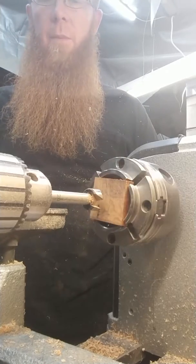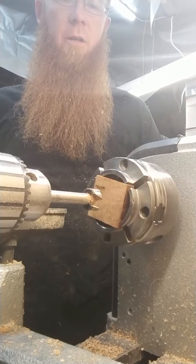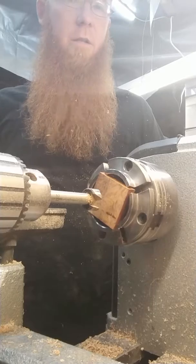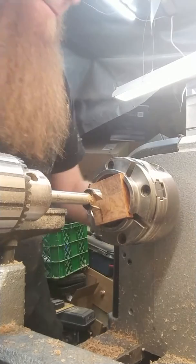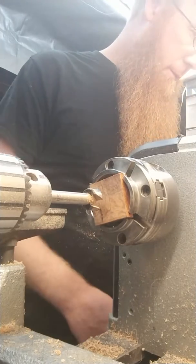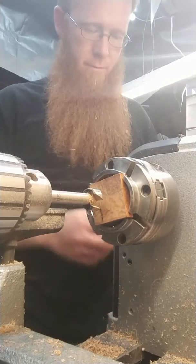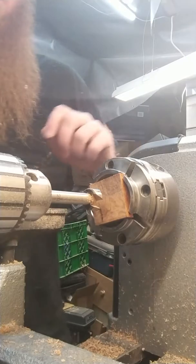Just an inch and a half by inch and a half square piece of ironwood burl. I'm going to drill a hole through it first with a 20 millimeter Forstner bit. And once that's done, I'll go ahead and get out my square carbide cutter to get the right inside diameter for the ring core.